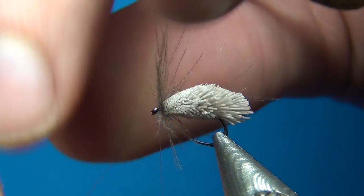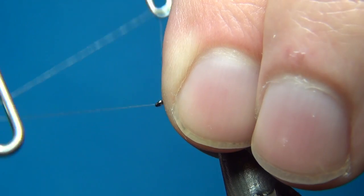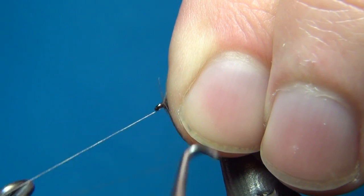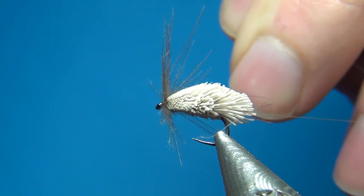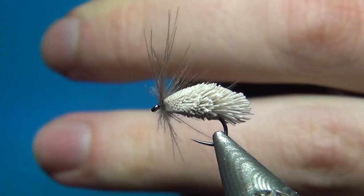Before doing anything else, do a whip finish — three turns: one, two, three. Pull tight and cut off the thread.